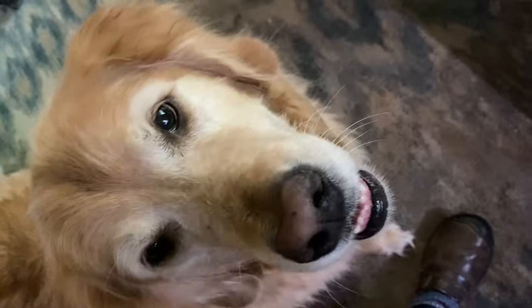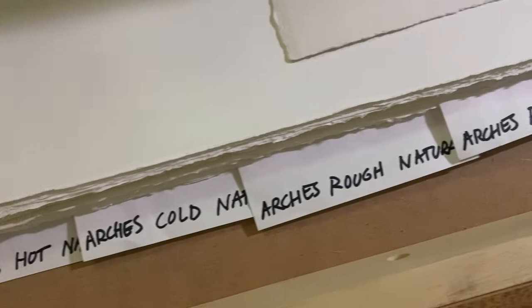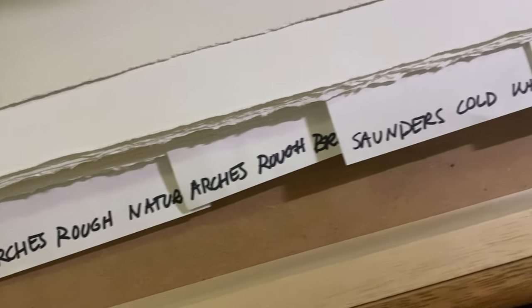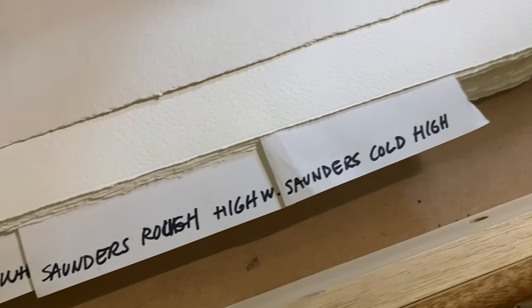So this is my precious doggie. I'm happy to get precious about him — he just had his eighth birthday. But this is my drawer and I keep just sheets of different kinds of paper in here and I mark them by the brand, the finish, and the color.